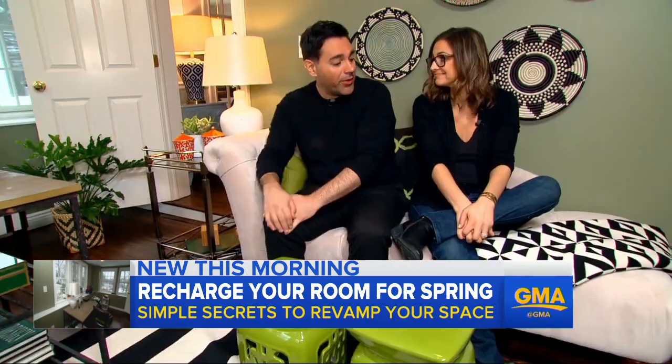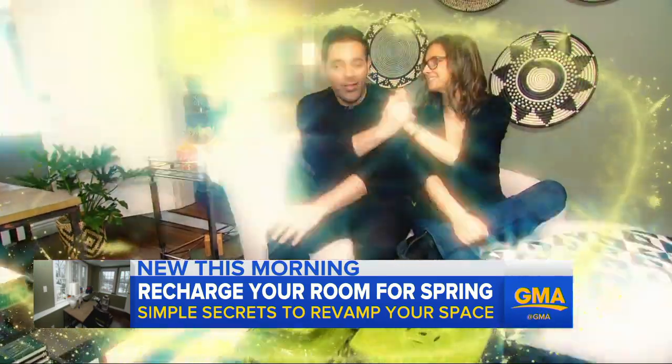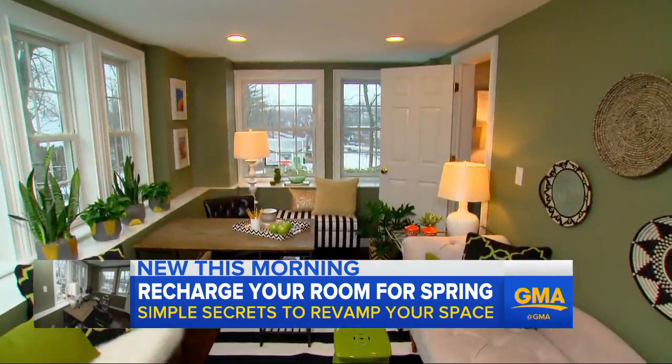You know where the winter blahs went? They're gone. Yeah, we recharged the room. Pretty good. I'm ready for spring.